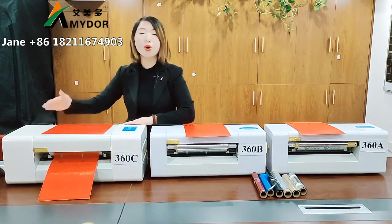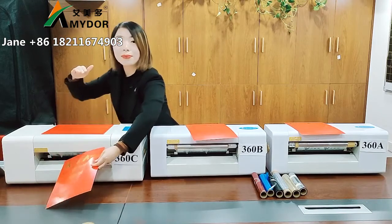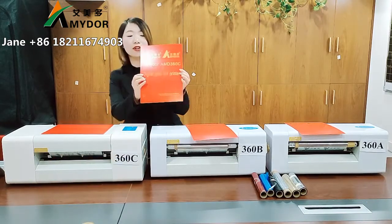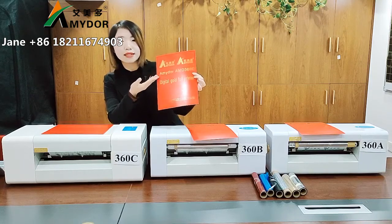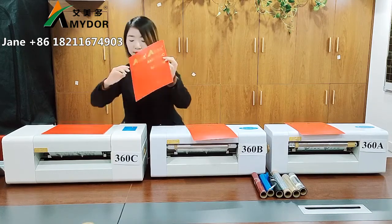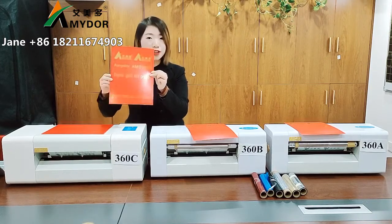For this model, when printing the blank area the print head will lift up so that it can save the foil. You can see the printing effect — this is big letters and small letters. Please don't forget it has a saving foil function.